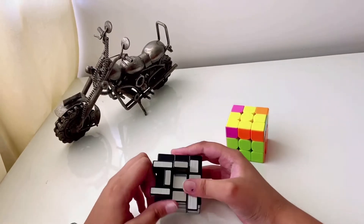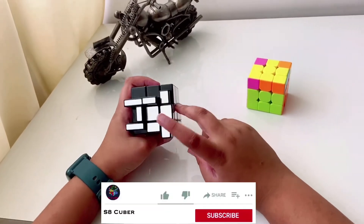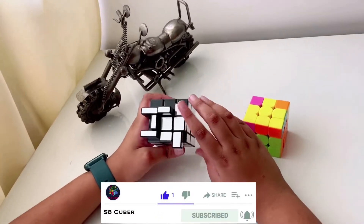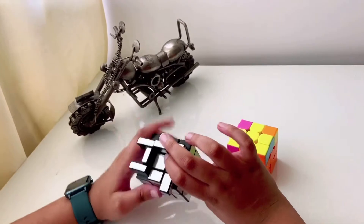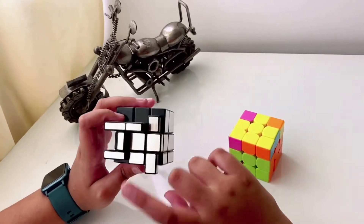For the dot case, do the algorithm: F, R, U, R prime, U prime, F prime. Now you have the L-shape case. For the L-shape case you can follow two methods — one is a bit of an extended method and one is a short method. Let's first start with the short method.